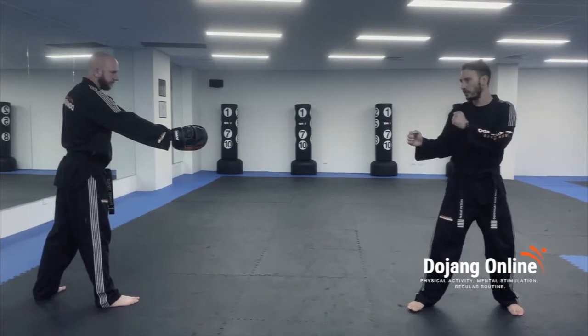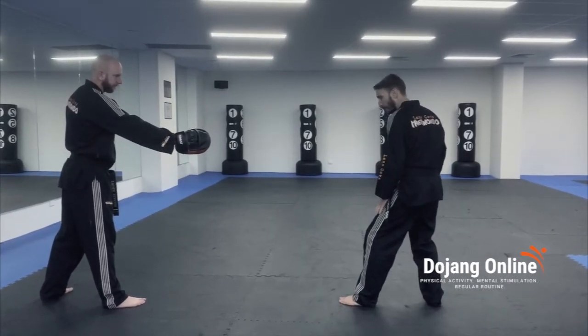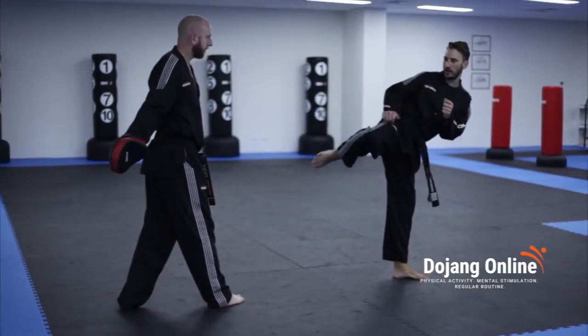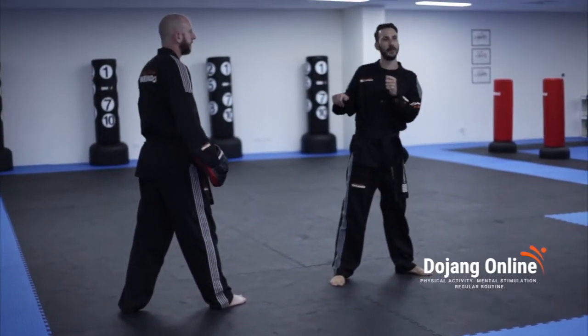I'm going to take a step behind, moving my rear leg towards the pad, and I want to land with both feet in line with the target. Then I'm going to pivot, turn over a kick. After I kick, I bring my heel back and I land forward.